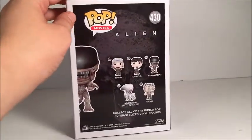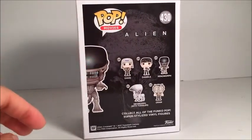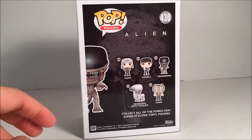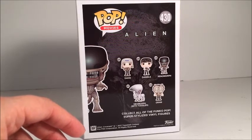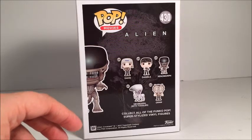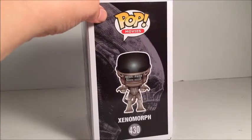Love the detail in this box, especially right there in the back. In this line we got David, Daniels, the one we're looking at now — Xenomorph, the Neomorph with the toddler, and then Oram — however you say his name. This side here has got a picture of the Xenomorph.